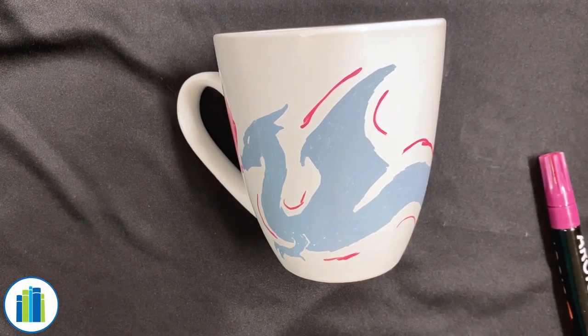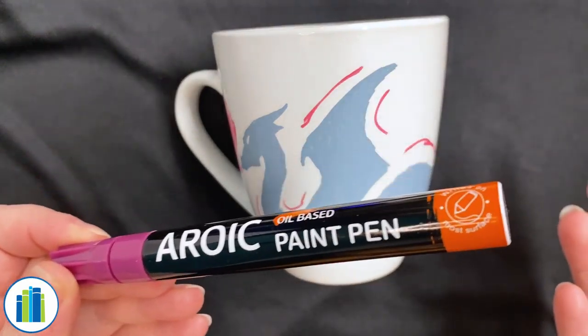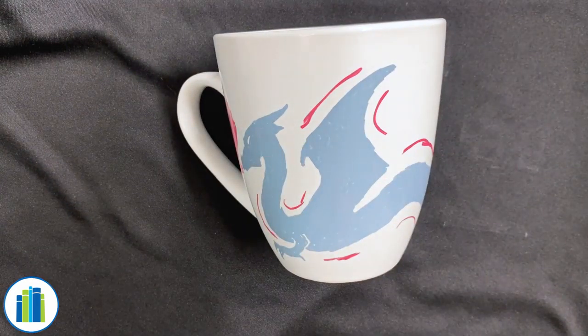Hello everyone and welcome to our coffee mug craft program. This video will help you with painting the perfect mug with your lovely paint pens. If you're below the fifth grade, you'll want an adult to help you out, just because we will be using an oven.